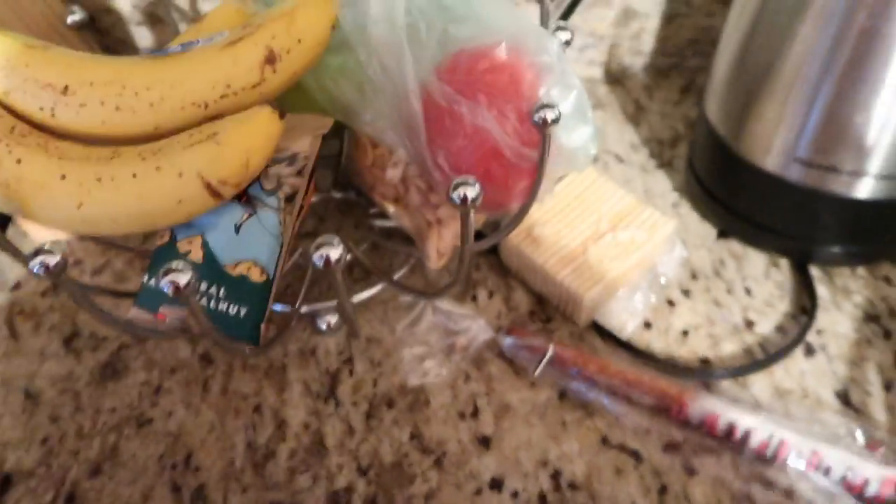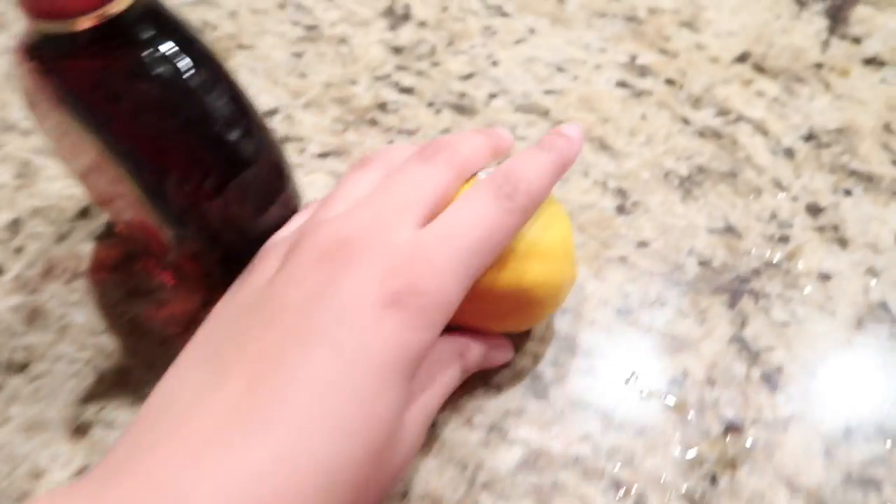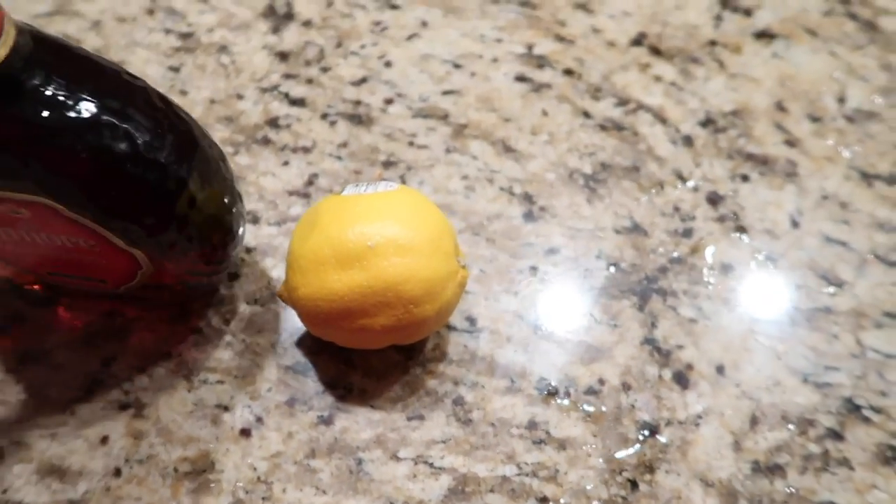My plan is to make an Amaretto Sour, and it says you need lemon juice. Oh god, this lemon's old. Hopefully I can use that because it's my only viable lemon that I have here. Hopefully I can use this because you have to use lemon juice.